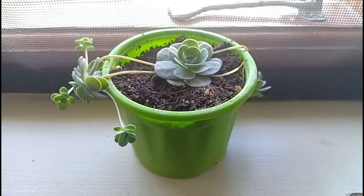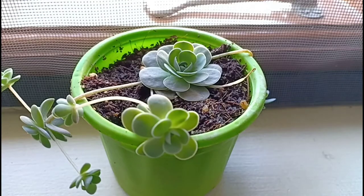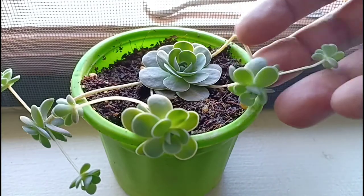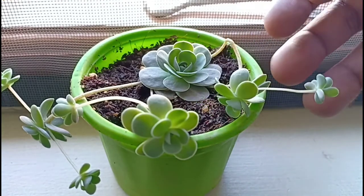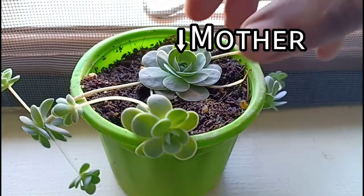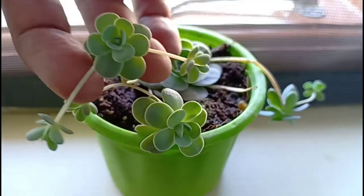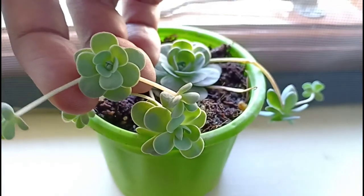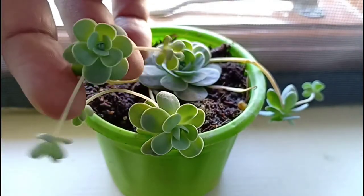They are monocarpic, which means that they bloom once in their lifetime and then die. So because of this, they produce these offsets in their pursuit to survive. Typically, the plant will have one mother plant that gives out offsets along with the stolons, and the offsets also in turn produce more offsets, just like a blockchain.